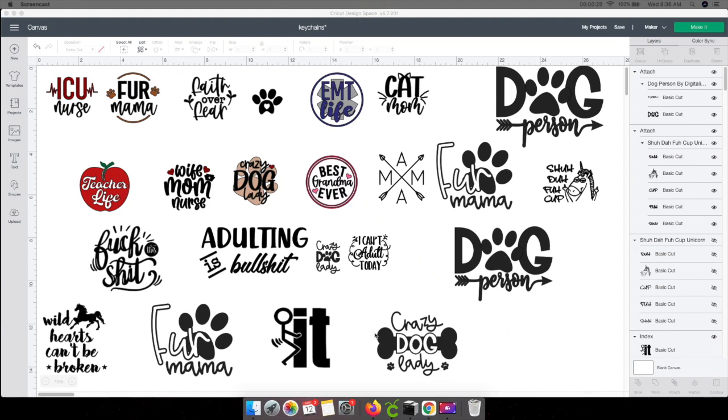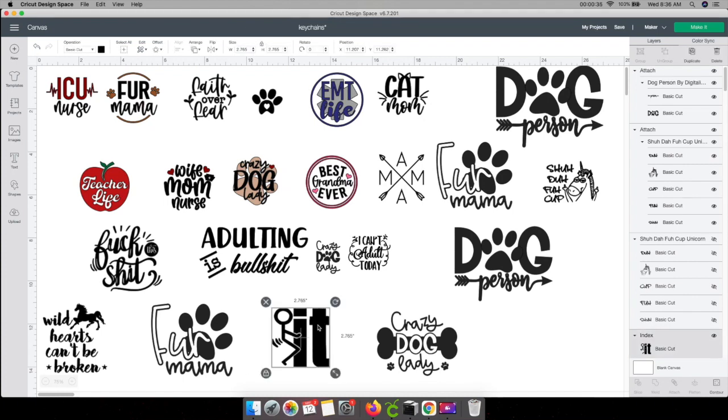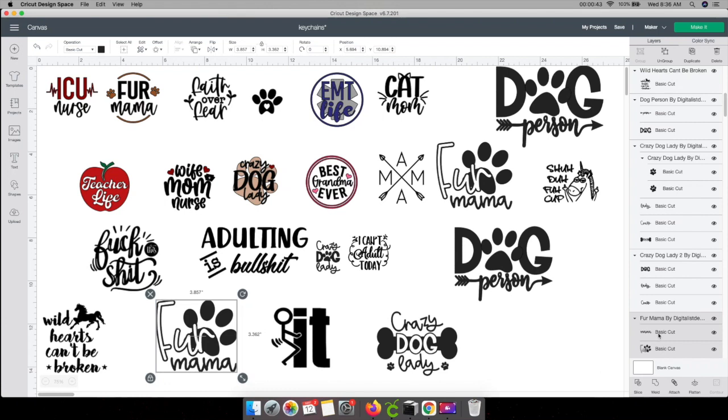A couple things with this. Some of these may be attached, some of them may not be attached — and I'll show you what I mean in a minute. This one is attached already. This one is not going to be attached because there are two pieces to it. The mama is one piece and then the fur and the paw print is another. Although it's not attached, you still have to go to the ungroup button up here, and then you can work with it this way.